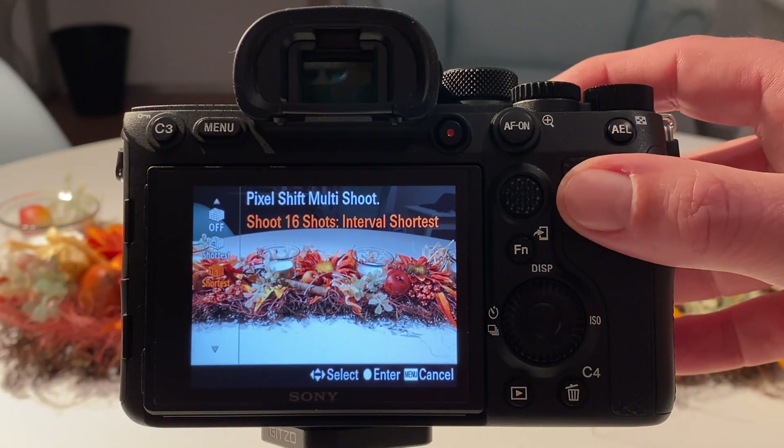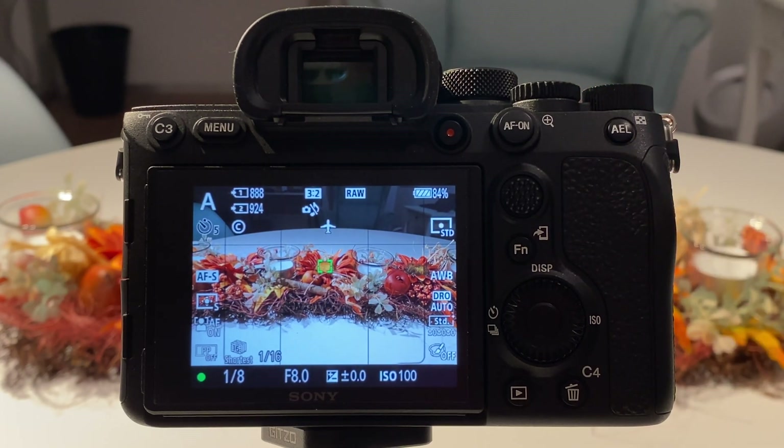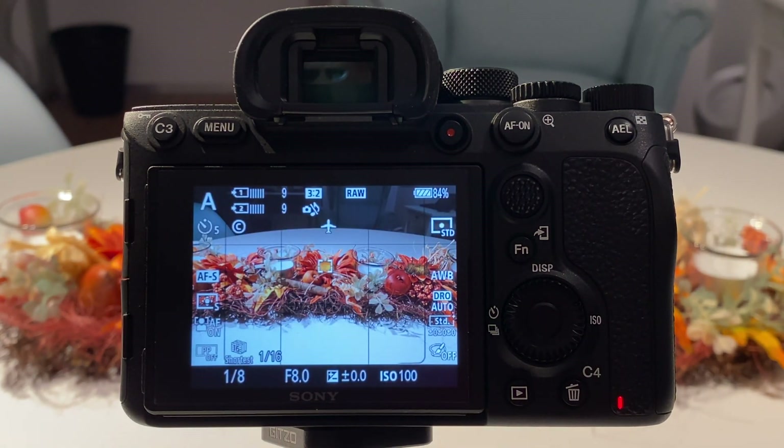Let's take focus here as we did before and fire the shutter. Five-second delay on the self-timer, silent shutter of course to avoid any shakes and vibrations. You see 16 shots collected by the camera, and then later brought together into one high-resolution image in post-processing.